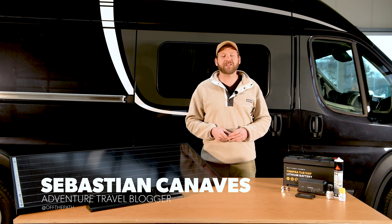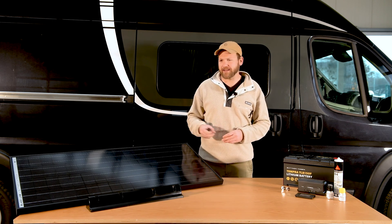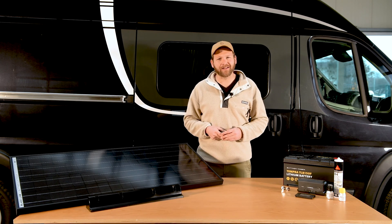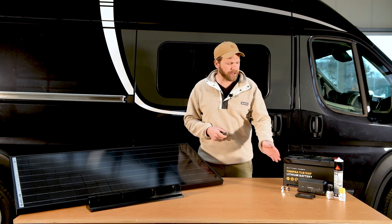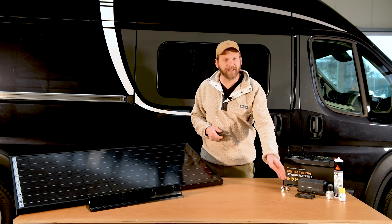Hi guys, my name is Sebastian and in this video I'm going to introduce you to our Dometic Böttner Blackline 110W solar panels, the Dometic SC330 solar charger and the Dometic TD283 display.